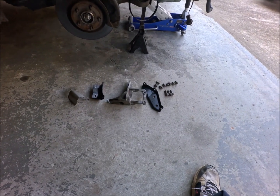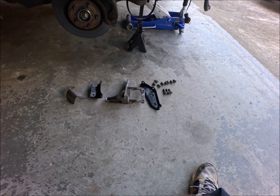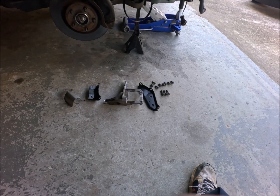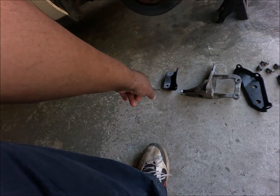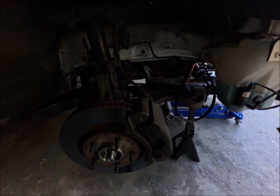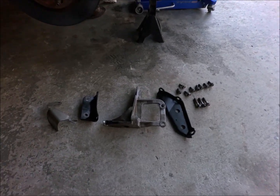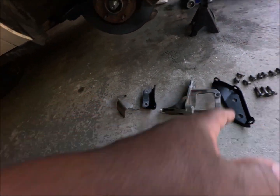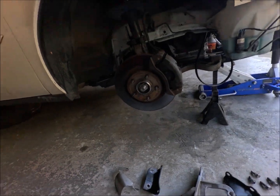These two black brackets hold the motor to the transmission. That's just a heat shield for the speed sensor. This right here is the motor mount that goes right there and locks to the body in the front of the motor. All those bolts are used to hold these stabilizer bars. That's the bracket, that's the bracket, and that's the heat shield. There's a third bracket too.